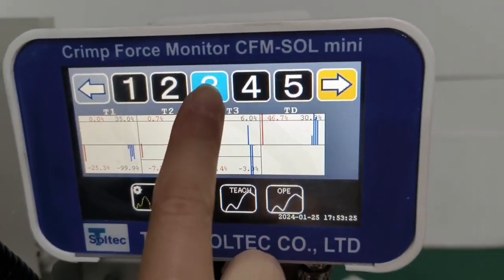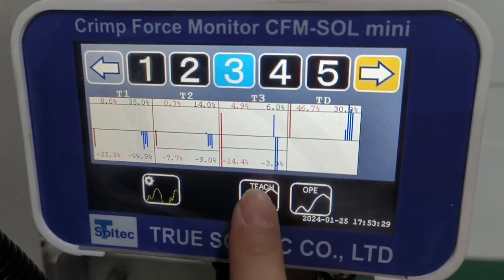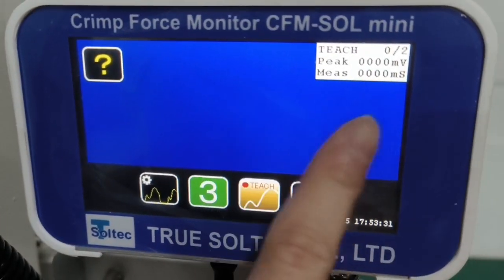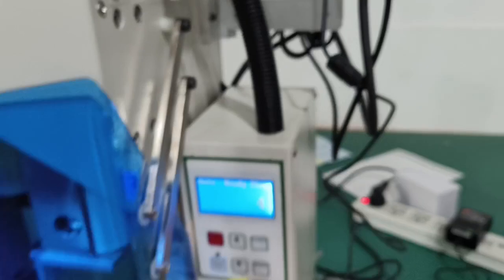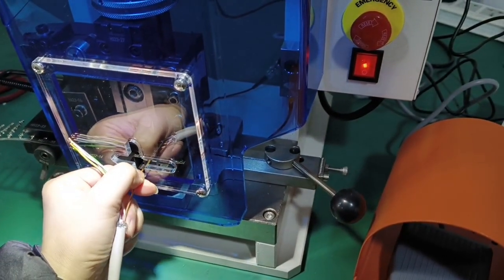We set the wrench and then teach in teach mode. Press to good product.